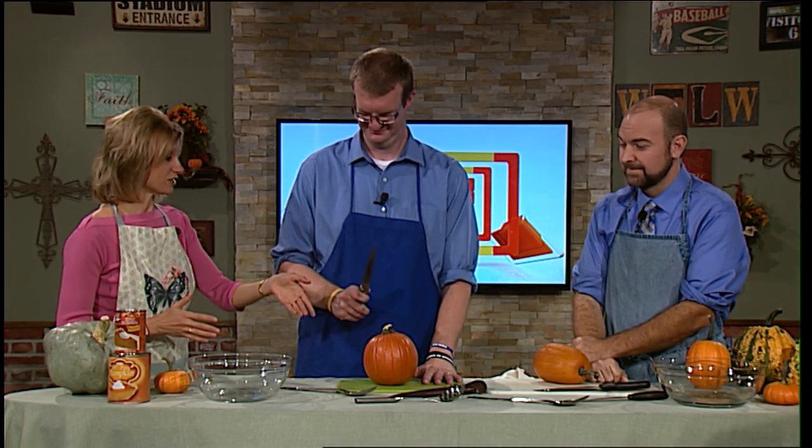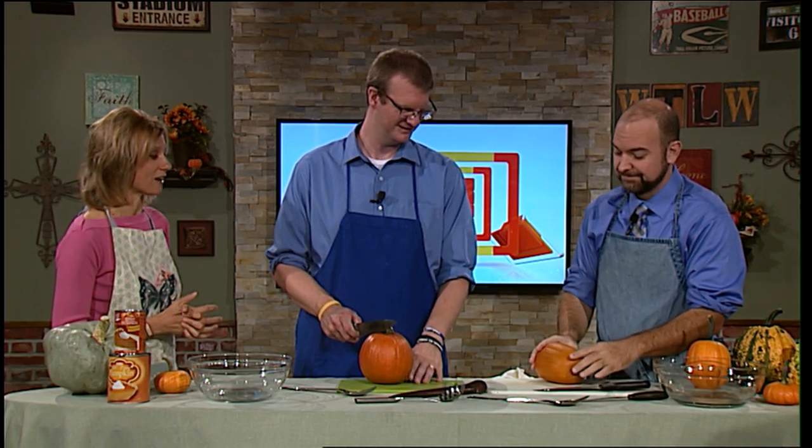We're going to show you how simple it is. It does take a little work, but the quality you get in the end is a higher quality pumpkin product, and there's always the satisfaction of doing it yourself instead of using store-bought. The very first thing you have to do is cut the pumpkin. You can just outright cut it, or you can bake it for 45 minutes first, which softens it and makes it easier to cut — that's what Mark is going to test out.